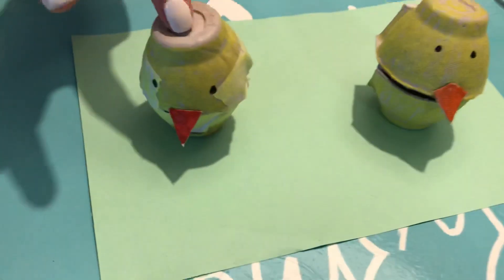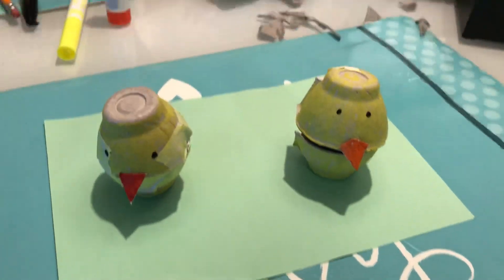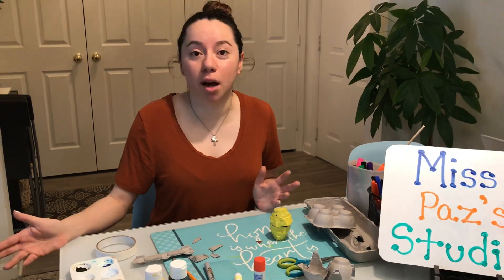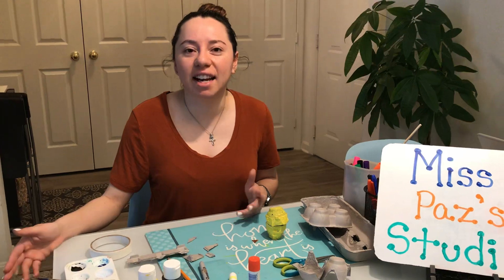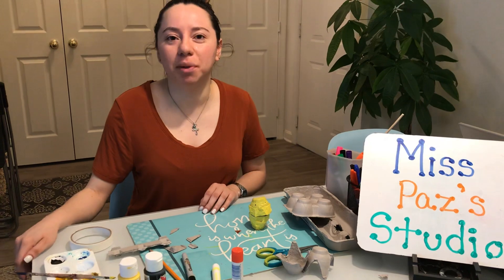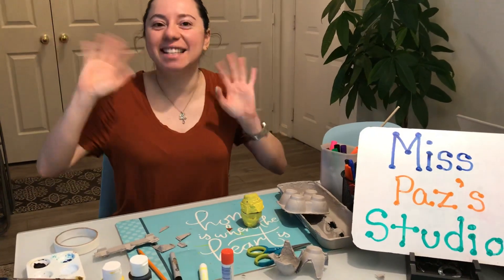Here is the finished example! You can make a little chick, a daddy chick, a mommy chick — a whole family of chicks. Get creative and have fun with this project. Any art projects you finish, please email them to me or to Miss Sela's email and we will post them on our Facebook page. I hope you have a great Holy Week and I look forward to seeing your projects. Bye, guys!